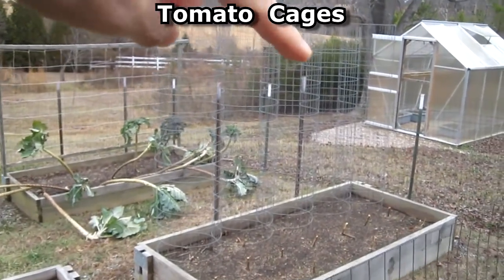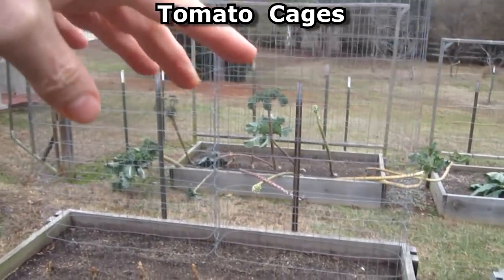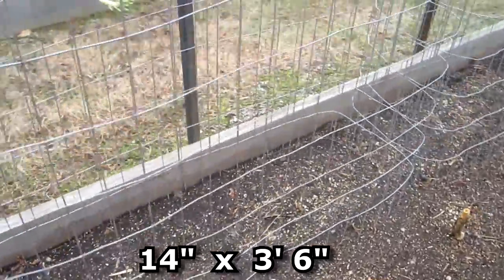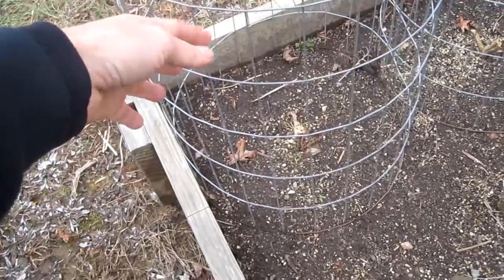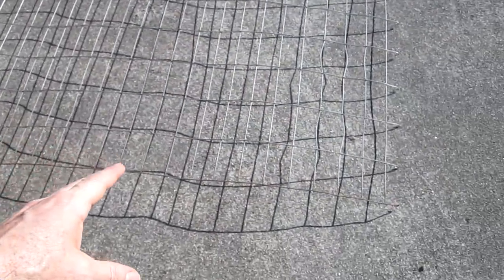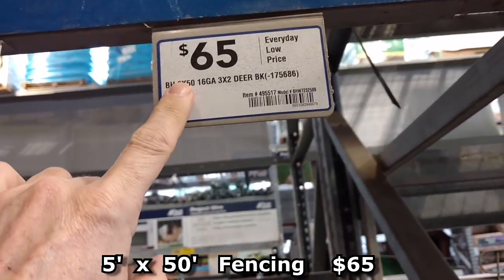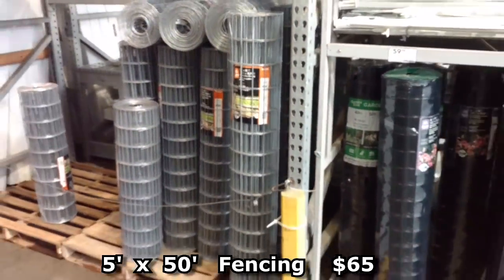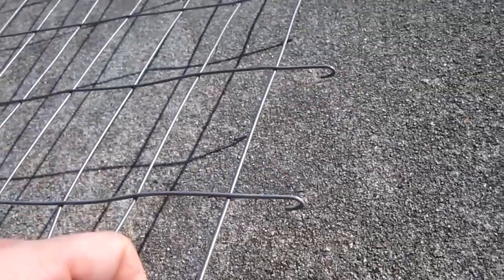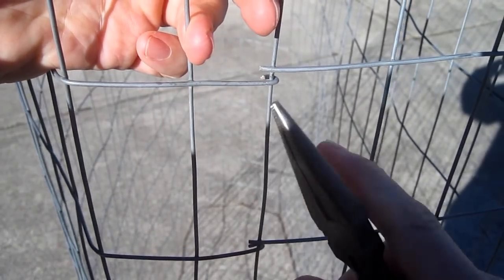New for this year, instead of five tomato plants with five cages, I'm combining them and having two cages. They're basically 14 inches deep and three and a half feet wide, compared to the round cages which are about 16 inches round. This is regular fencing from Lowe's — a five-foot tall, 50-foot roll costing $65. I bend little hooks to connect the pieces together and use needle nose pliers to close the hooks.